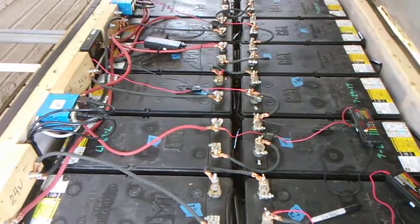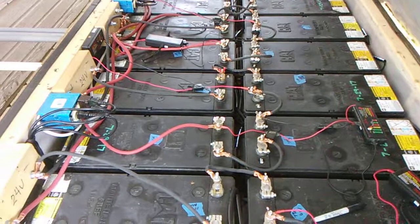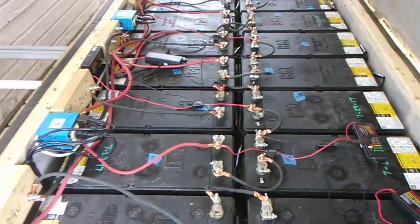If you're still using lead acid and have desulfators on your system and you decide to upgrade your voltage from 24 to 48 volts, you can still make use of those 24-volt desulfators. That's all I've got for this one — thanks for watching, see y'all later, bye.